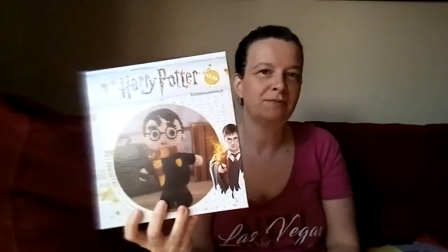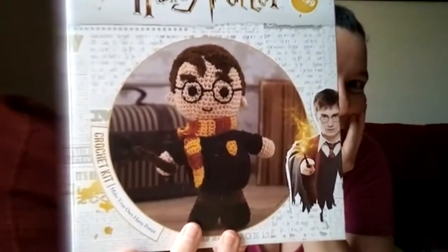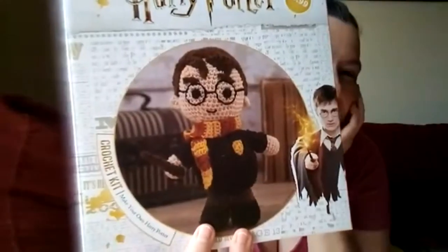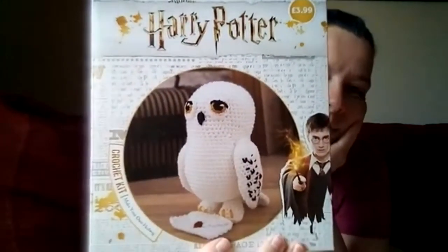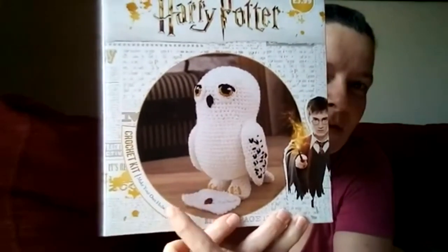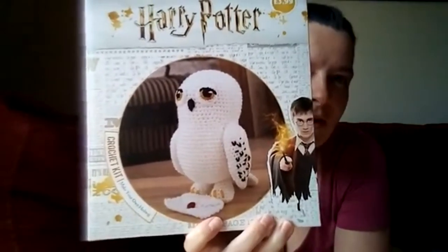One kit is Harry himself — a little Harry Potter figure with his wand, the scar on his head, and his glasses. The other kit is Hedwig the owl, which also comes with a little envelope — a little letter. I thought these were really cute.